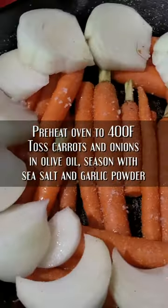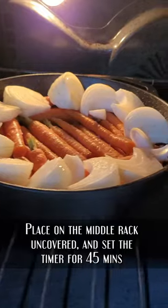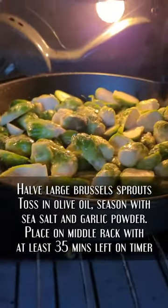Go ahead and preheat that oven. Let's toss those carrots and season them. Put them on the middle rack for 45 minutes. Next, we're going to halve the Brussels sprouts and toss them in olive oil too. You want to time that to where you've got about 35 minutes left.